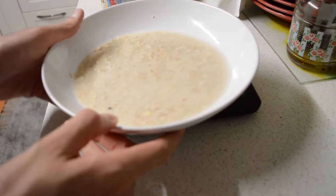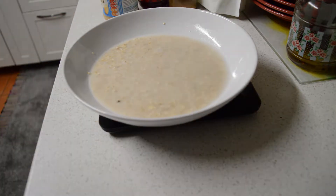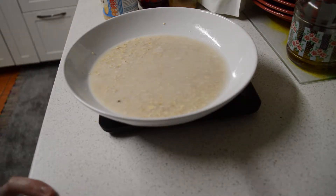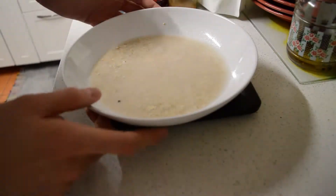So I have my oats and my water. To cook it I'm just gonna pop it into the microwave for about two minutes on full power. If you have a hob you can cook it there, but the microwave is quick and easy — I don't have to look over it, so I'll be right back.